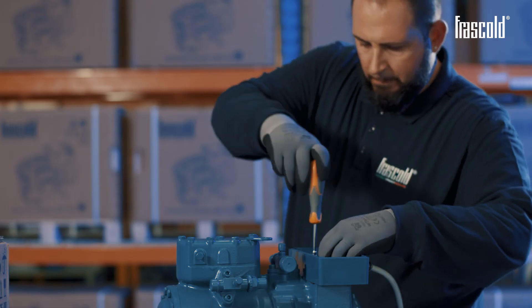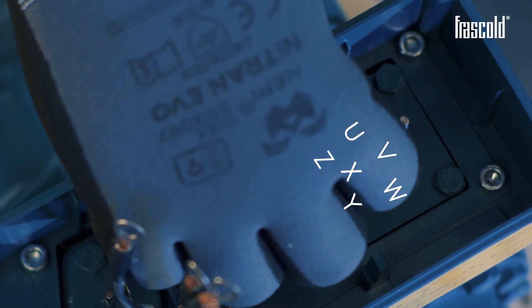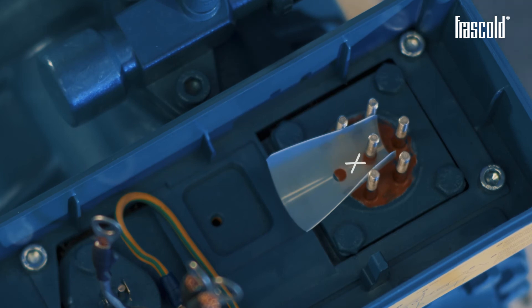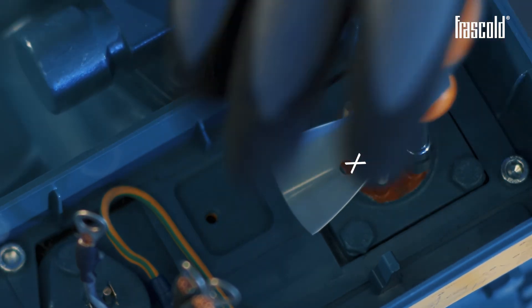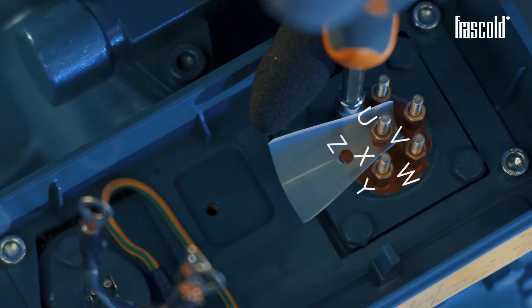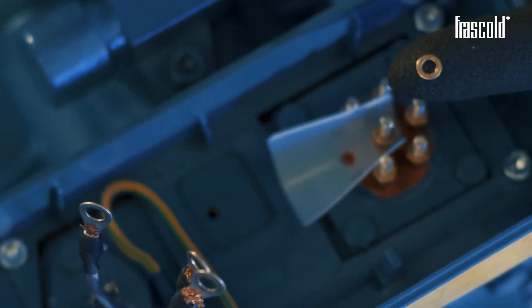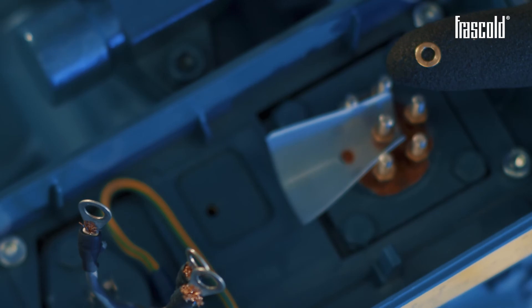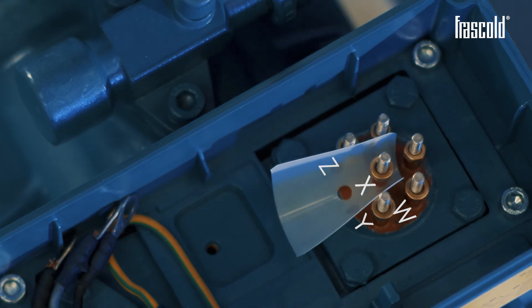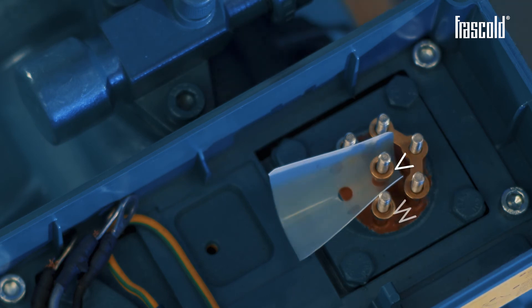The electrical terminal plate shows the letters relating to each individual pin. These can be used as a legend to position the electrical connection bars and power cables. Position the insulator using a single hole, positioning it to isolate the Y, X and Z pins. Take 6 nuts and place them on each pin, and screw the nuts with a 7mm screwdriver with socket. Take 4 washers and place them on the 4 pins W, Y, X and Z. Take the 2 bars: place the 1st bar on pins U and V, and the 2nd bar on pins W and V.